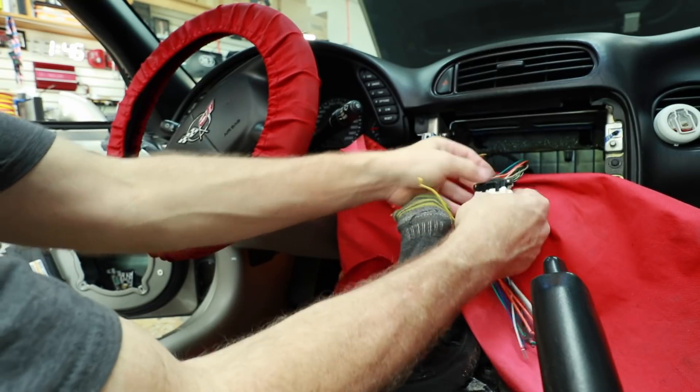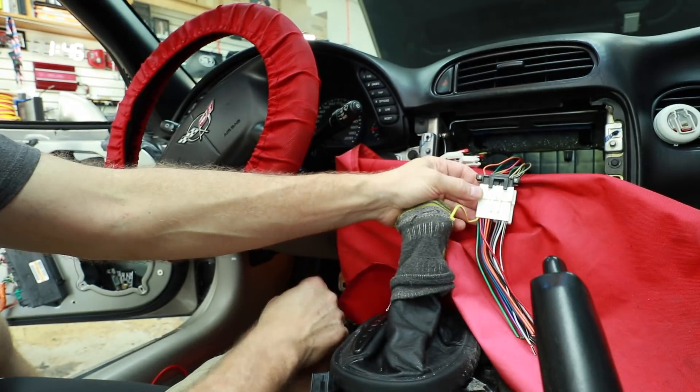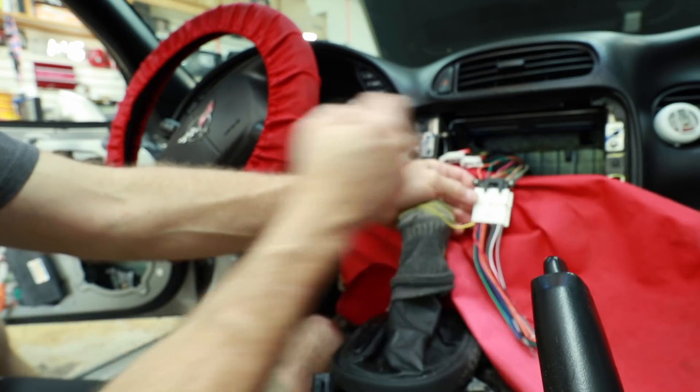One thing to note: the red accessory wire doesn't exist in this plug. It just has constant 12 volts, the amplified antenna, an illumination wire, and a ground — but no accessory wire. In these cars you have to go out and find your own accessory. Or, if you're going to be integrating into the factory amplifier, Metra does make a harness device that will tap into the data bus in this car and give you an accessory.